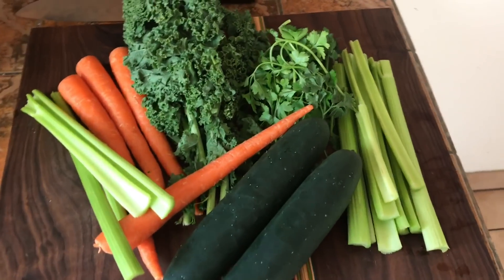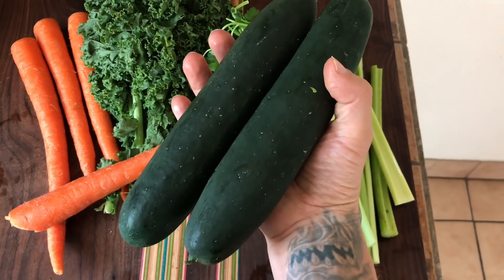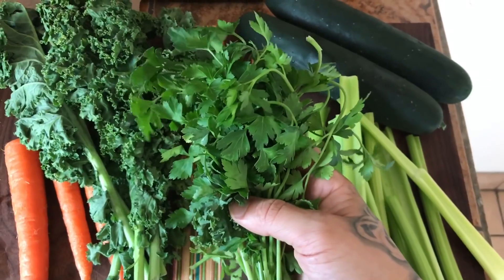Gather your ingredients: carrots, some celery, cucumbers, kale, and parsley.